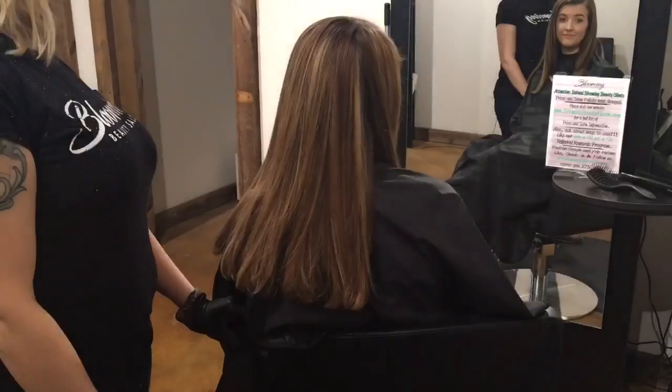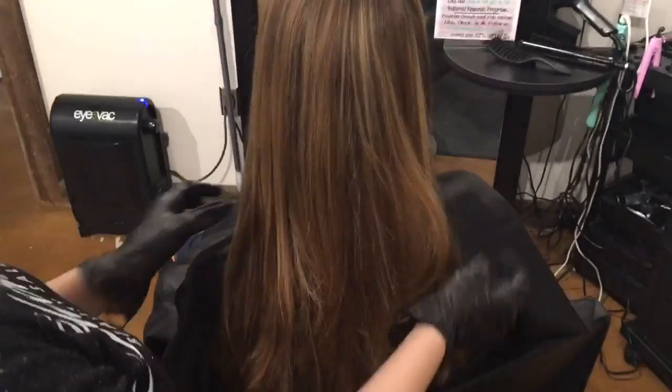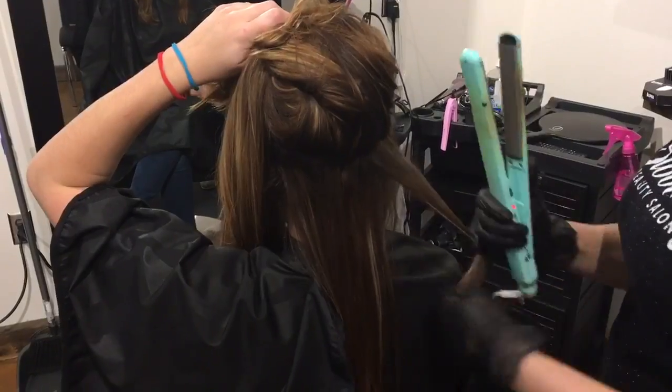Notice how beautiful, healthy, and silky the client's hair is after our blow dry. We have an awesome blow dry foundation, and now we're ready to flat iron.